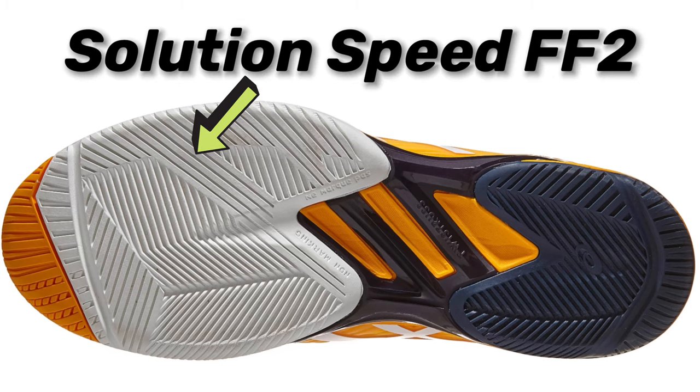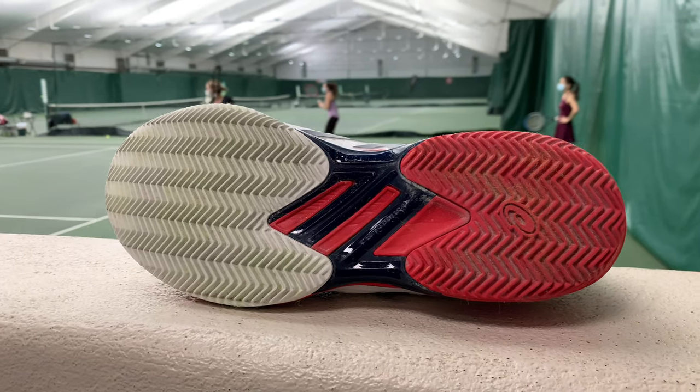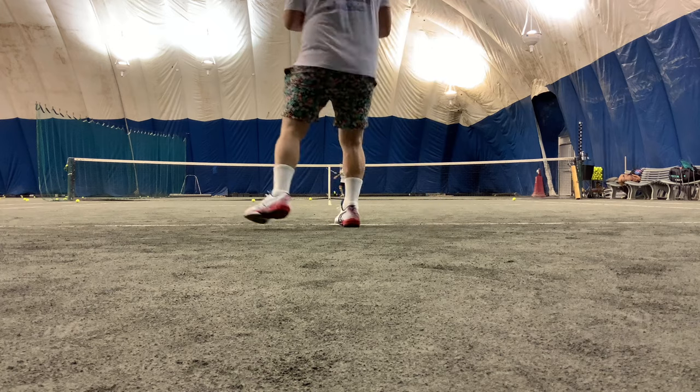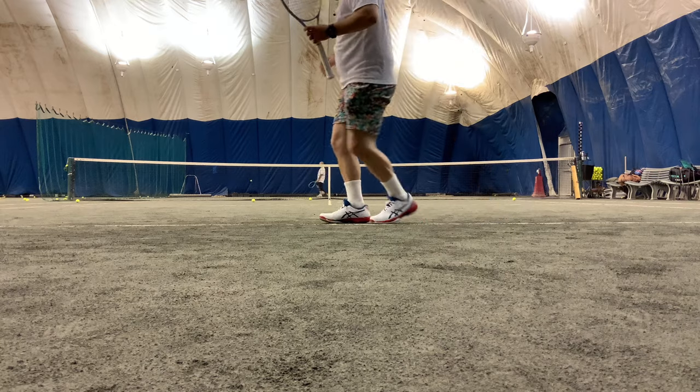The new Solution Speeds come in a clay and an all-court version. The all-court model has a diverging racing skid pattern with different angles and widths of tread, giving much better grip than the previous model. The clay version I found to be equally good on hard and clay courts. However, if you're a big slider on hard court, do not get the clay version — even on clay, these treads were digging in so well. I was playing on clay that hadn't been manicured in a while, and the treads were still digging in incredibly well, so even big clay court sliders will need a little time to adjust.